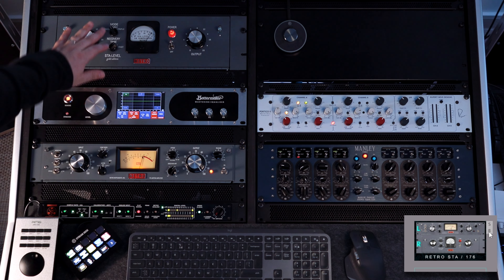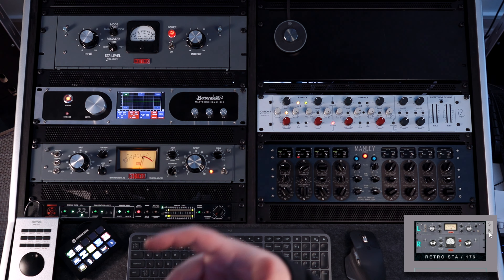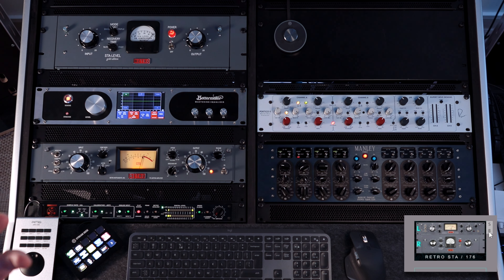With the single mode I really like faster recovery times. Invisible compression when the recovery time is slow — that doesn't work for faster vocals, for rapping vocals, those sorts of things.